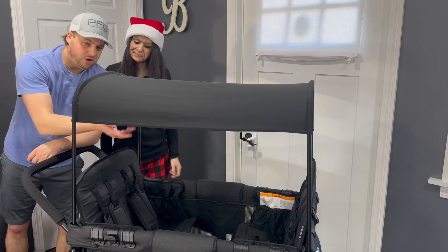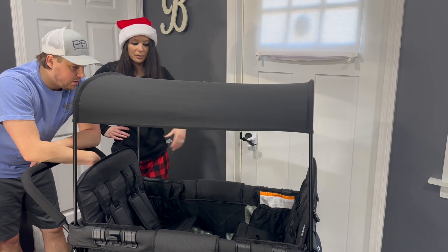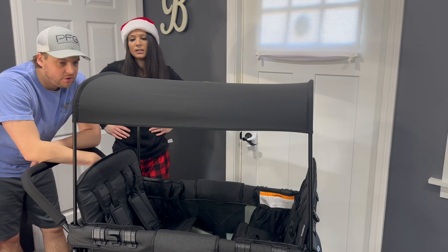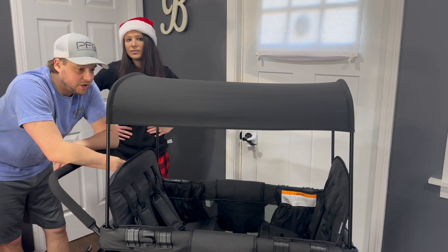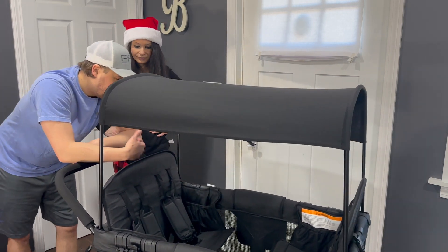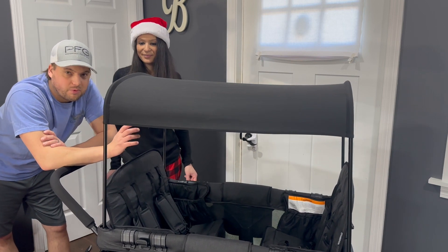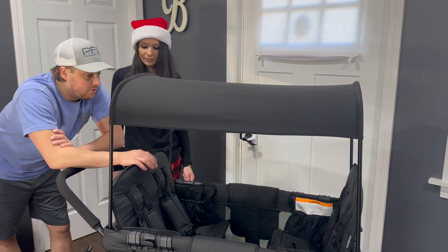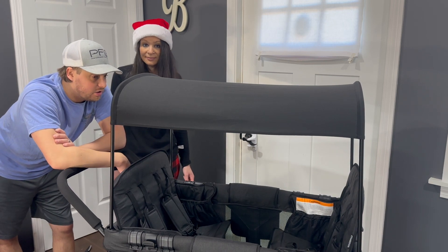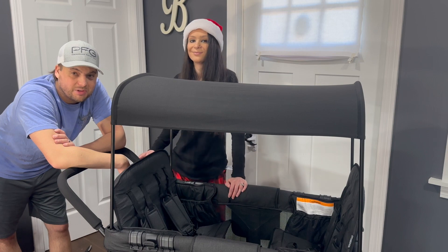We're going to get the all-weather mat so the cloth floor doesn't get dirty from shoes, dirt, and beach trips. We might also get a weatherization flap to keep the cold out. There are a lot of cool accessories available — it seems like a really good product. We'll let you guys know how it holds up as we use it, but right now it feels great, glides well, and the brake is durable and reliable. This is not sponsored by Wonderfold — just something we wanted to buy for our family. Hopefully this video was helpful! Pretty simple — just follow the directions. See you guys next time. Bye!